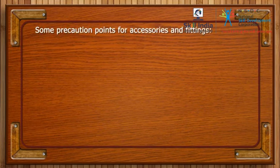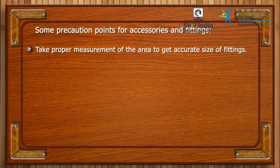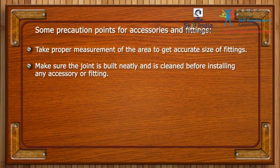Some precaution points for accessories and fittings: take proper measurement of the area to get accurate size of fittings. Make sure the joint is built neatly and is cleaned before installing any accessory or fitting.